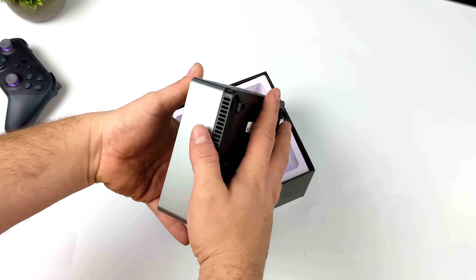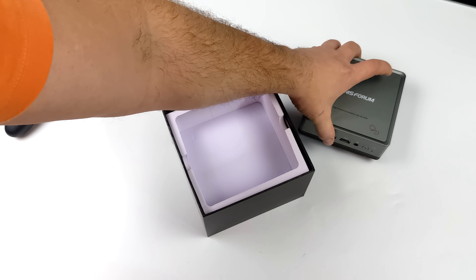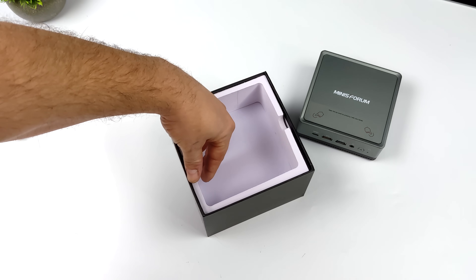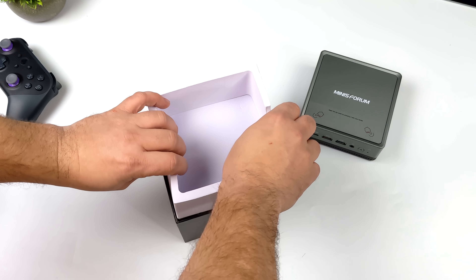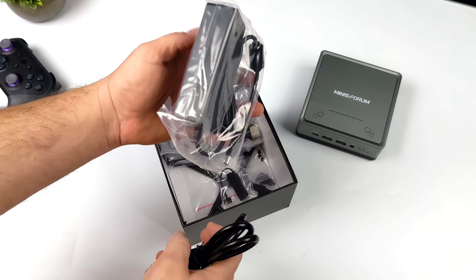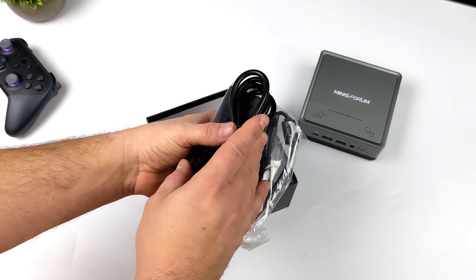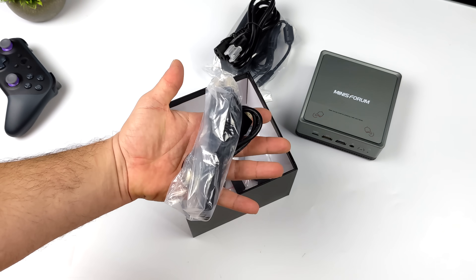Along with the bare bones model they're offering on their website, they also have a fully configured model with AC Wi-Fi, Bluetooth 5.0, up to 16 gigabytes of DDR4 RAM, and a 512 gigabyte M.2 SSD. Along with the mini PC, inside the box you'll also receive a 65-watt power supply, a 6-foot HDMI cable, and a 6-foot DisplayPort cable.